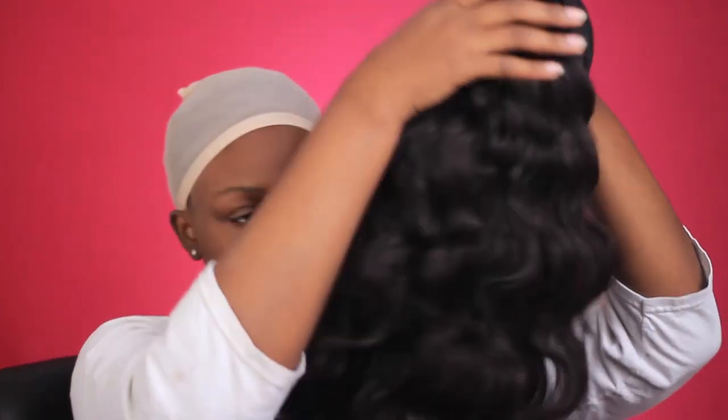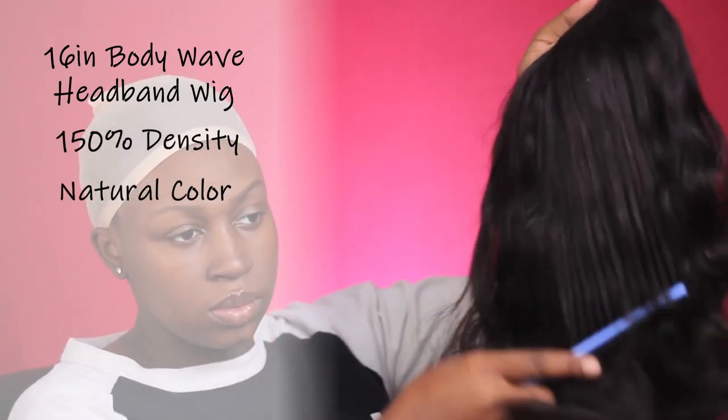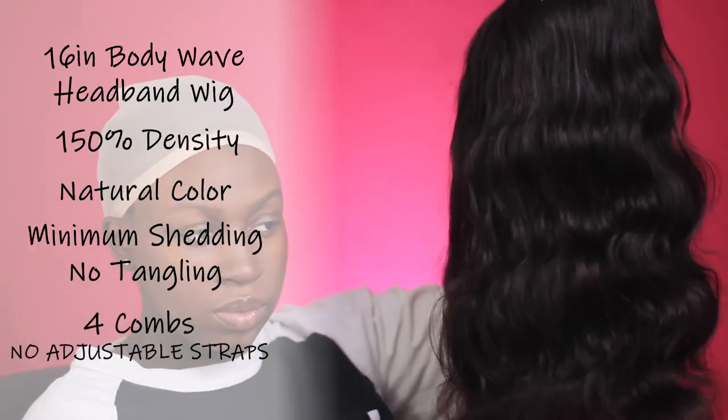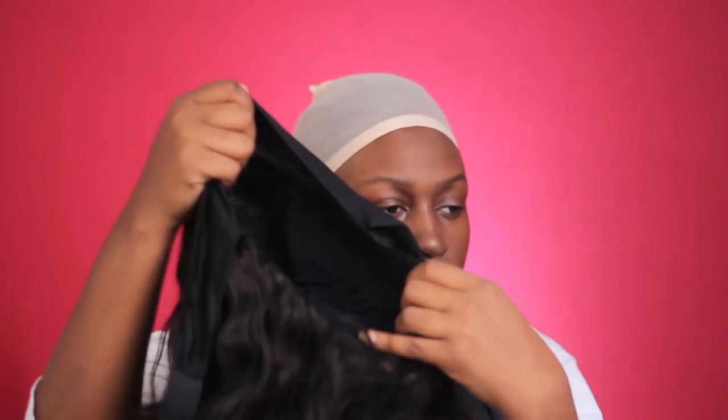In your box you're going to get a wig, your headbands, and a wig cap. It is a 16-inch headband wig in the body wave texture, 150 density, comes in a natural brown-black color. I experienced minimum shedding and no tangling. On the inside it has four combs and no adjustable straps, which I don't like — I need adjustable straps in my wig.